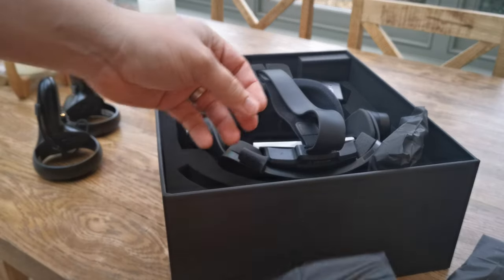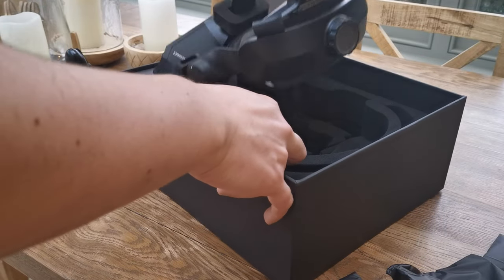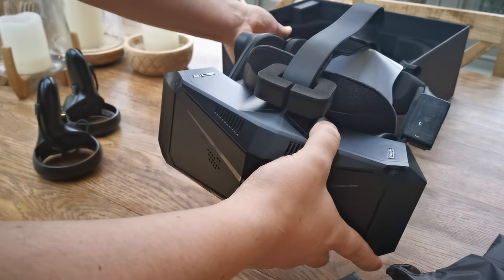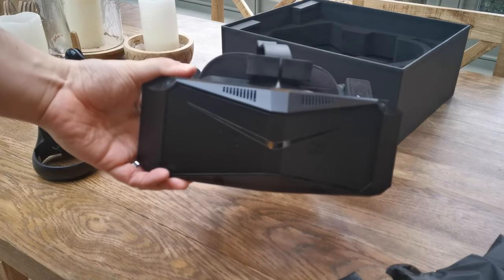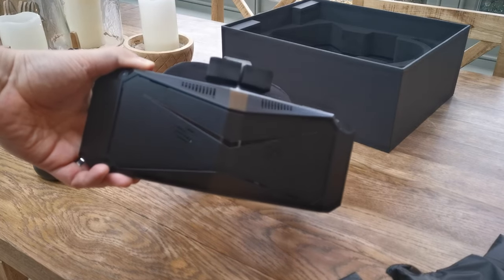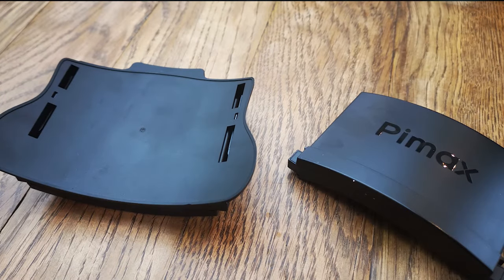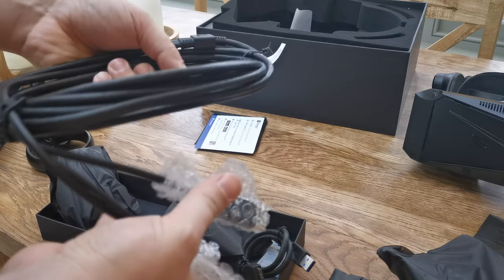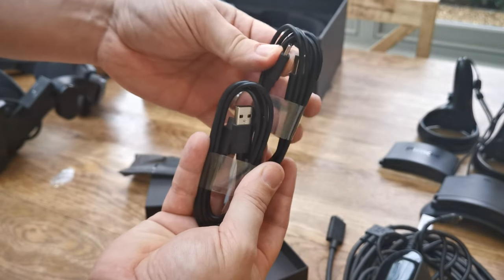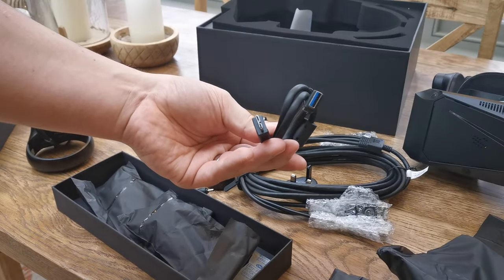Getting a headset at such a high price gives you a real expectation of quality and anticipation, and during the unboxing it did feel like you were getting something unique and high end. It comes well packaged and I didn't have any signs of damage or marks to report. In the box you get the headset, controllers, two batteries and the charging dock, the DisplayPort cable and USB cables, the USB-C charging cables for the controllers and batteries, and you should receive the power and connection hub. However I only received the cables for the hub, but not the hub itself.